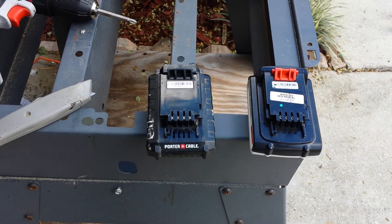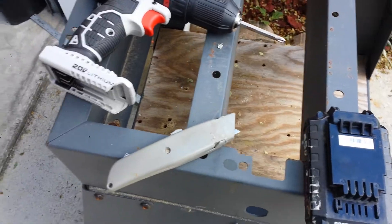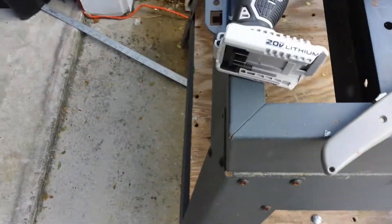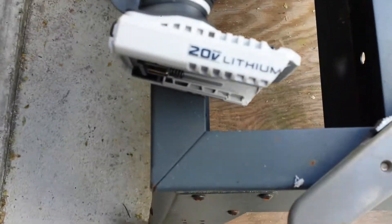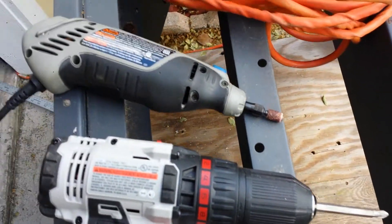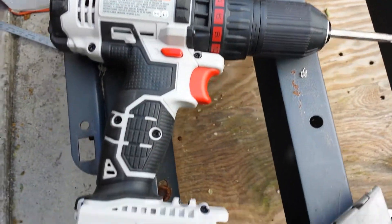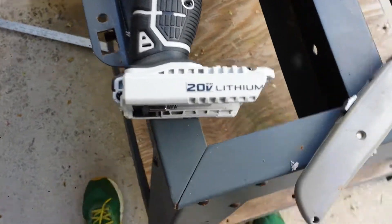So the left side is Porter-Cable, and the right side is Black and Decker 20-volt. I cut the bottom front using the Dremel rotary grinder — a handy grinder — and I found this result.